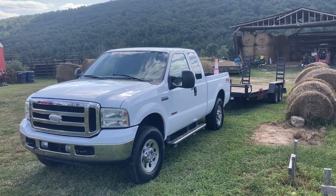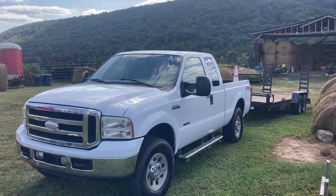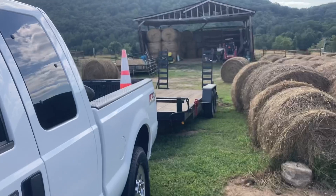Alright guys, Eli here with Crump Farms. Today I wanted to do a video on the new work rig. I bought this F-250 as a farm and work truck to pull my skid steer.